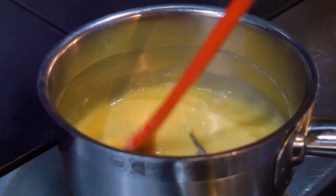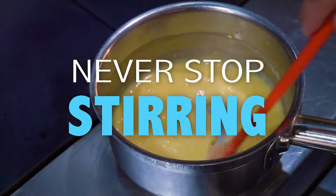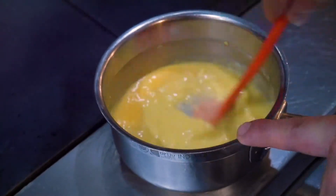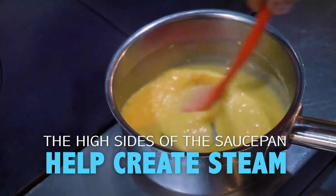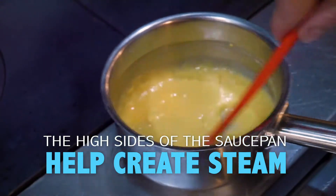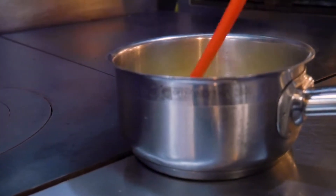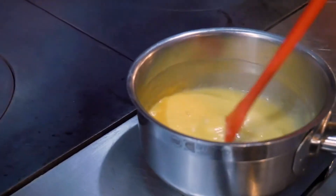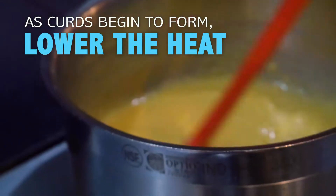If you look at the shape of the pan, we would never want to sear something in here because the sides are so tall, which creates steam — and that's something we're actually looking for here. I'm very rarely relying on the heat source directly, because I know there's enough heat in the pan. As I see the curds begin to form, I'm moving away from the heat source to a lower heat.